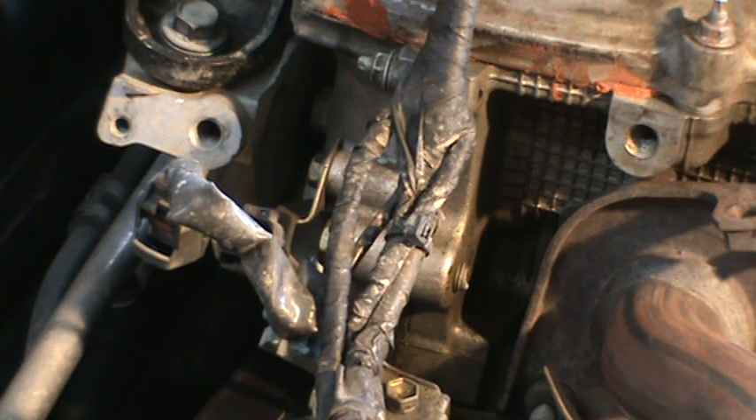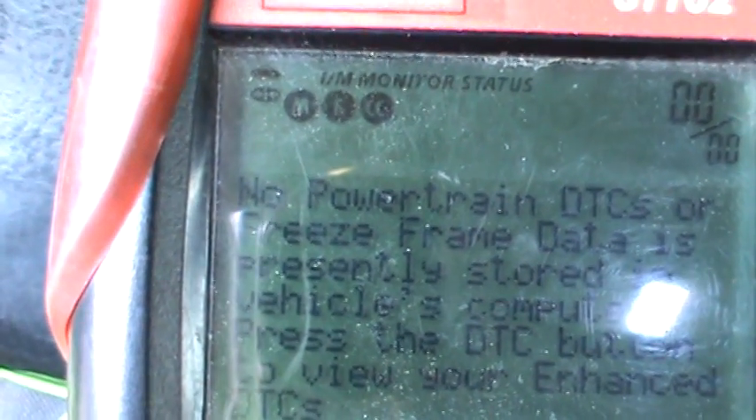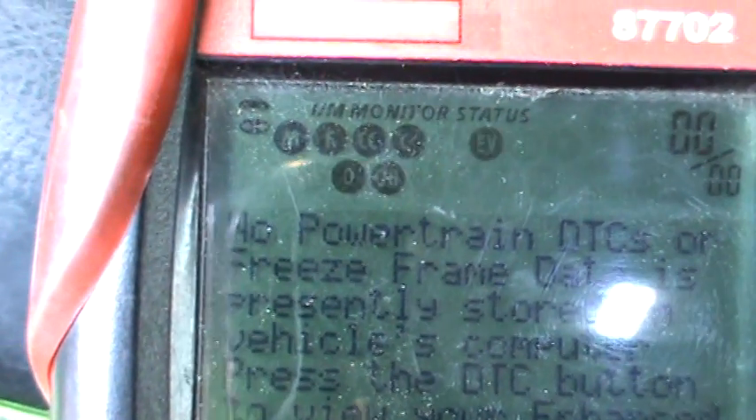Now we'll check the code to see if it popped on that one — which it should have. Let's see what the code says. Still no code... once again... now it's on. It'll be code P0335.